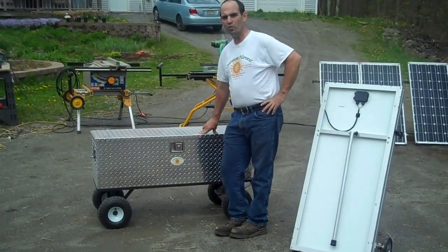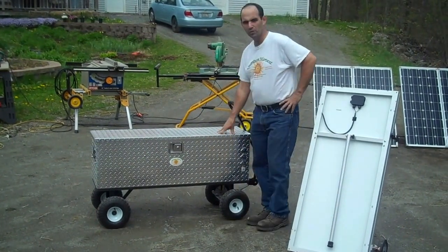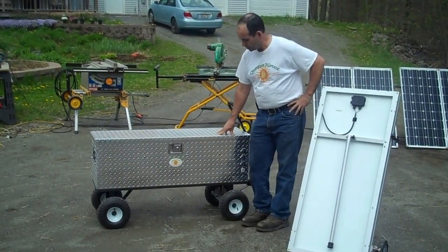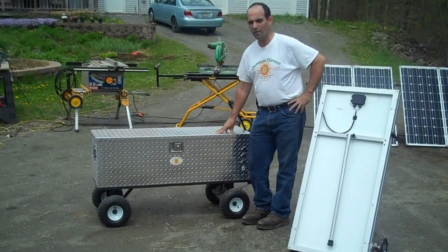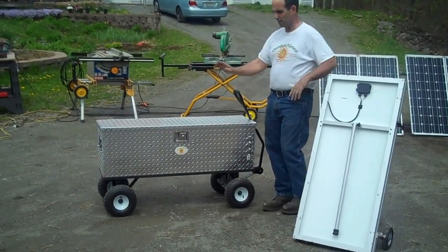Hello, my name is Gary Tibbetts. I'm the owner of Quantum Harvest. This is my latest unit here, the Model 2550. This unit actually started out as a custom job for a gentleman in Louisiana, but I liked the design well enough so I decided to add it to the lineup.